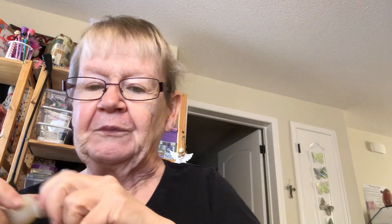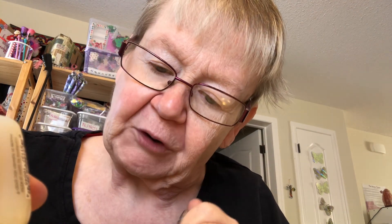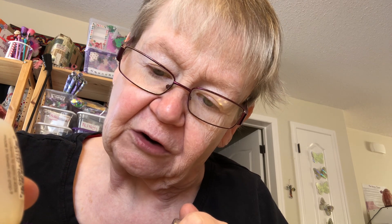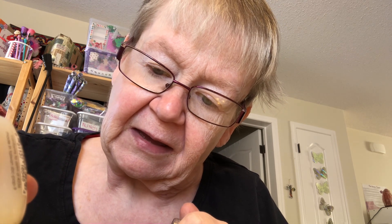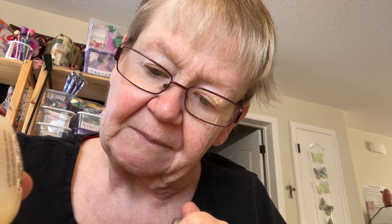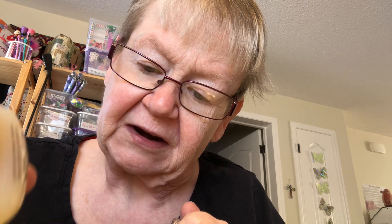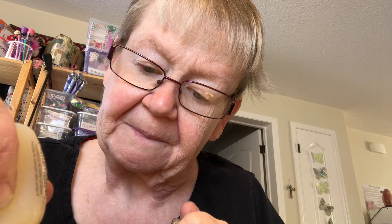Anyway, I hope everybody had a good Christmas, and I hope you had a good night last night and a safe one. That's what counts, isn't it? It's safe.